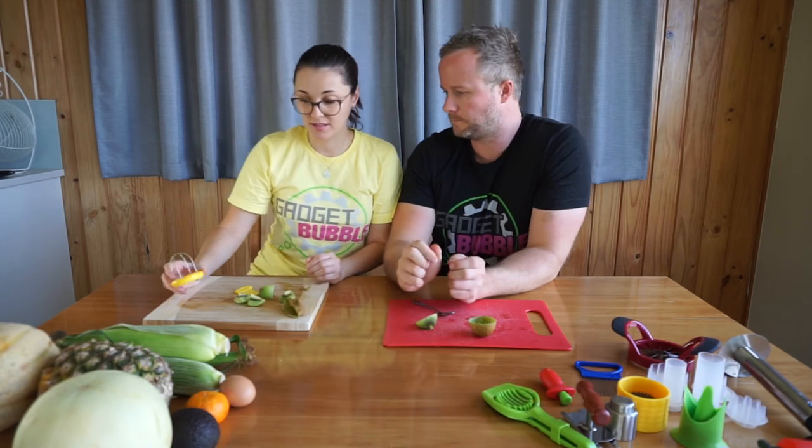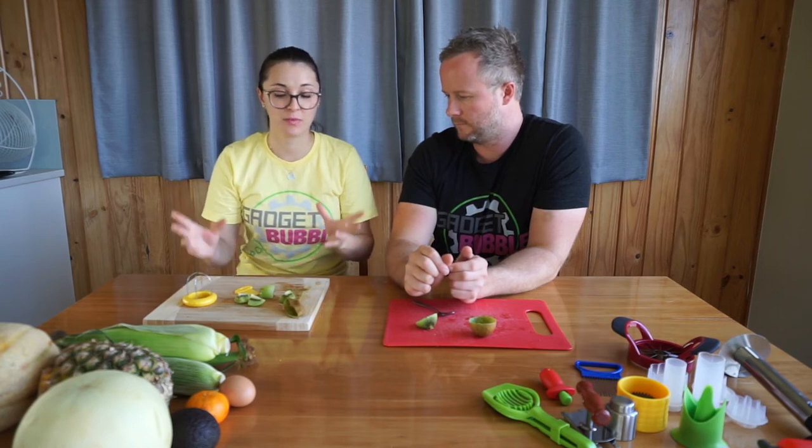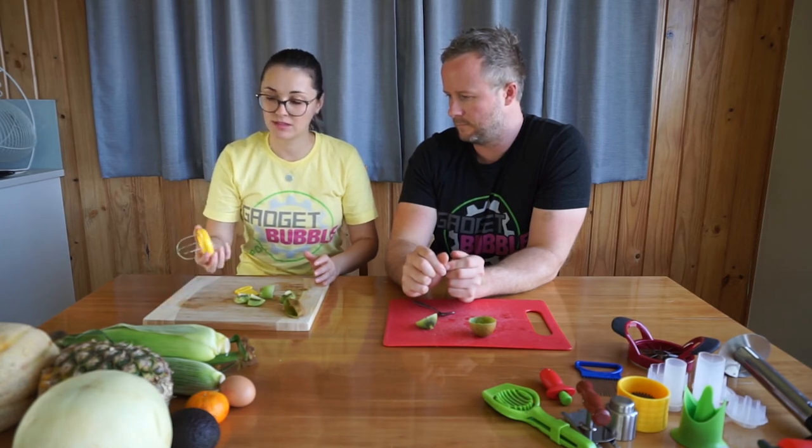What did you reckon? I think this gadget is easy to use, safe. You have half of the kiwi already sliced, so it's perfect when you make a fruit salad or you just want to make a quick snack for your little ones. I would rate this gadget probably a 7.5 out of 10.